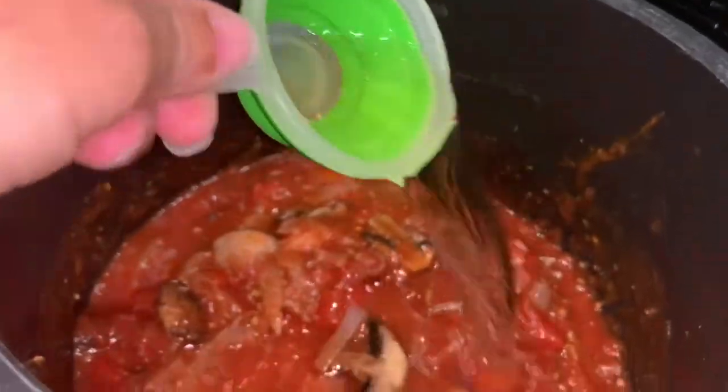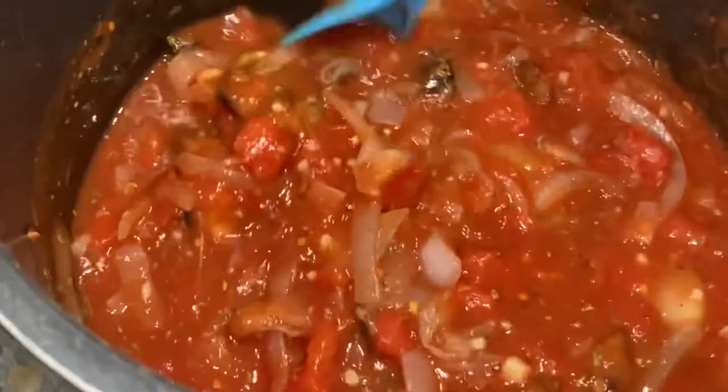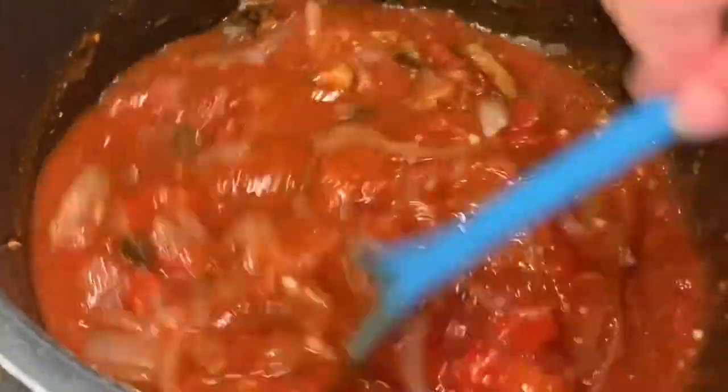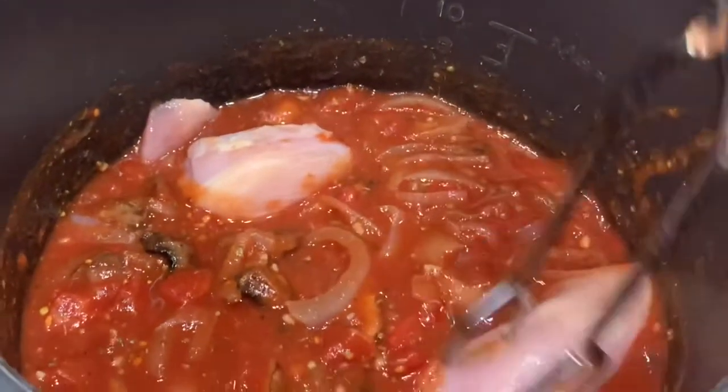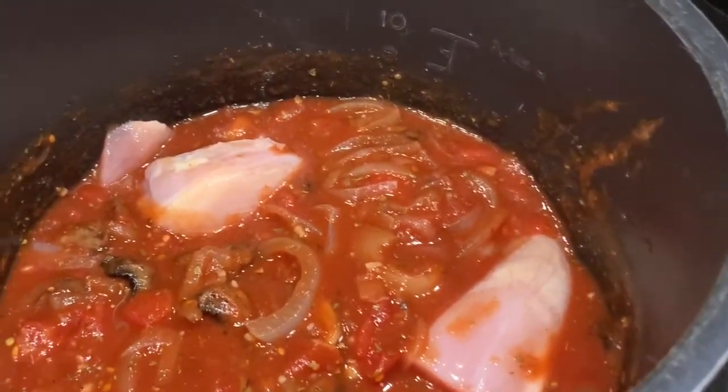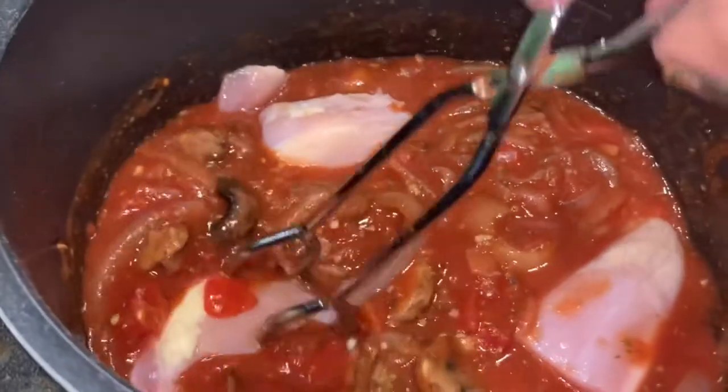The sauce feels a little bit thick to me — and the only reason I say that, because I like thick sauces, is because I don't know if the pot will seal with the sauce this thick. I'm going to add another quarter cup of white wine just to thin the sauce down a little bit, and then after it's cooked I'll thicken it back up. Now I'm going to add my chicken to the pot and try to get all of the chicken down into the sauce so that it all gets very flavorful.